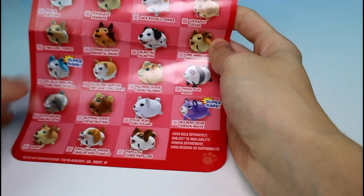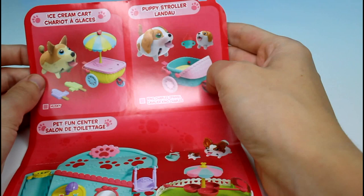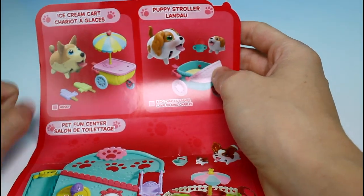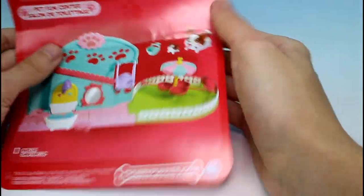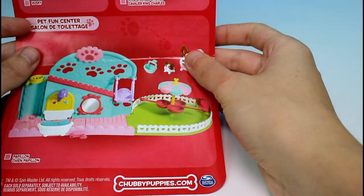These are ones from the play sets down here. And on the back, here are the two play sets you can collect: the puppy stroller one, which we have reviewed on this channel already, and then this ice cream cart, which is what we are reviewing today. And then there's the Pet Fun Center — I have yet to see that one, but it looks so cute and it comes with a puppy also.